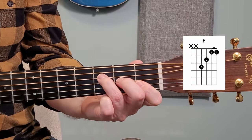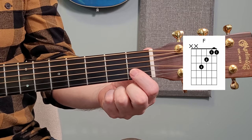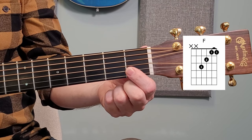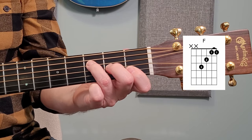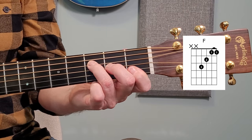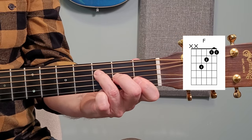As far as F is concerned, the main challenge — the most obvious one — is this barring business. If you haven't had to do this kind of thing before, it can be really difficult to make it sound clear and crisp. And when you place the other fingers on, what tends to happen is the first finger will want to lift a little bit, and then I'll try to force it down and these fingers will go this way and it's all downhill from there. Let's talk solutions.